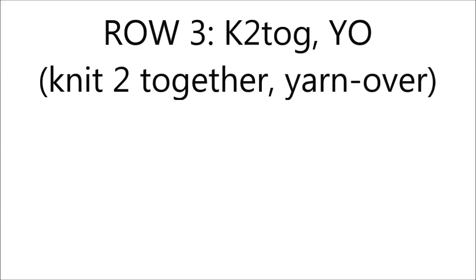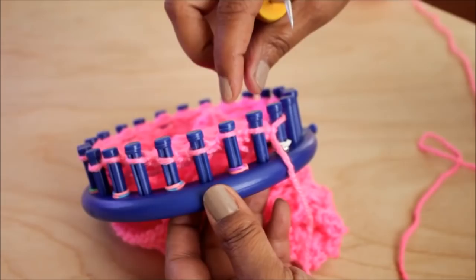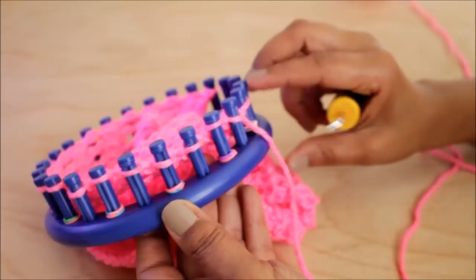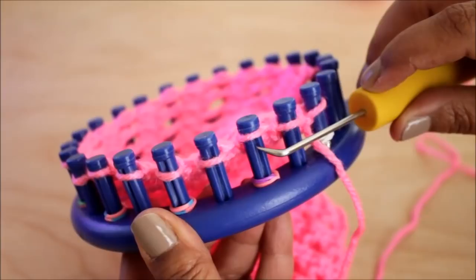For row three, you're gonna do a knit two together and yarn over — this sounds a lot more difficult than it really is. Do your edge and then your two-stitch pattern over and over: a knit two together, and the peg next to it will have the yarn over. So: knit two together, yarn over, knit two together, yarn over. You need to have a knit two together on the right, yarn over on the left.